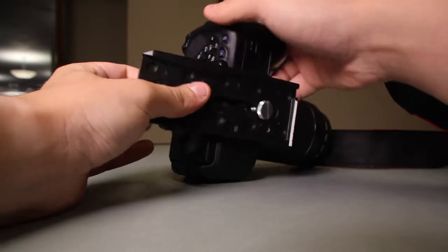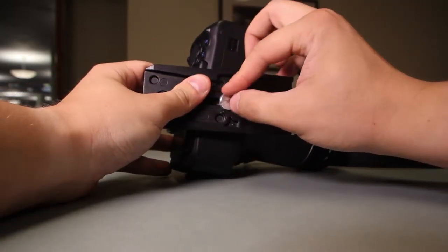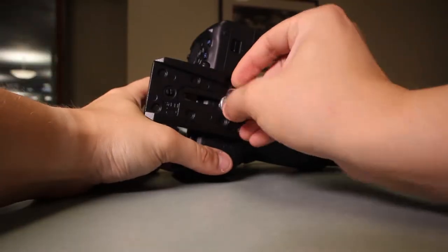To attach the camera to the tripod, screw the screw into the bottom of the camera where it fits. Then use a quarter or an edge to lock that screw in place.